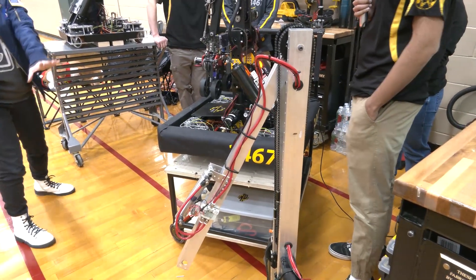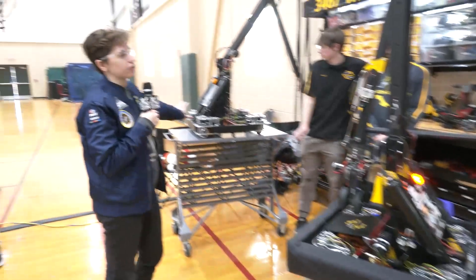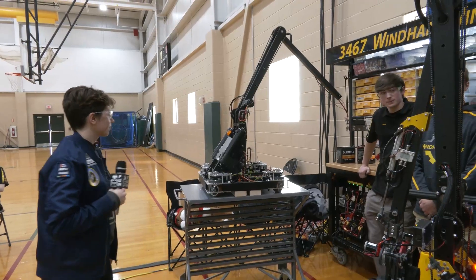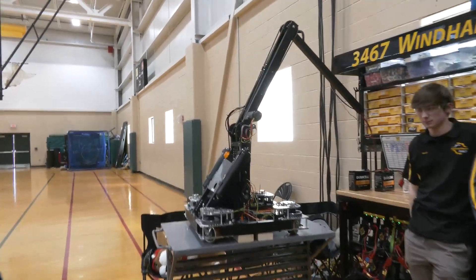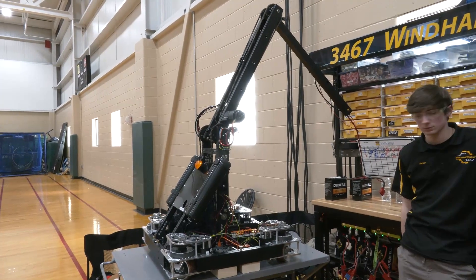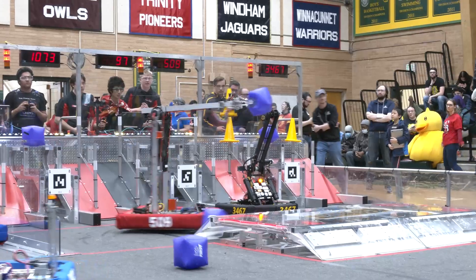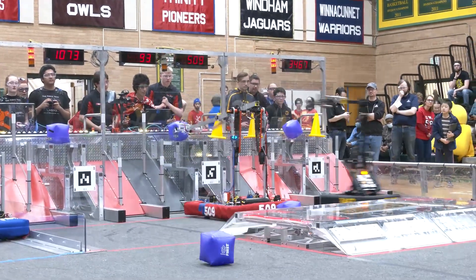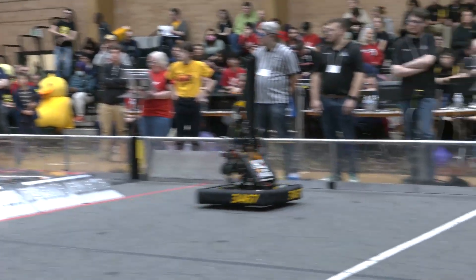In addition to this version, you also have a practice bot with a similar mechanism — can you talk about how that was useful? We decided to build two robots this year because of the resources we had. One robot was for drive practice and one was for software, since those are the two most crucial things on our team — so drivers get the experience they need and software gets all the time to practice and get ready for competition.